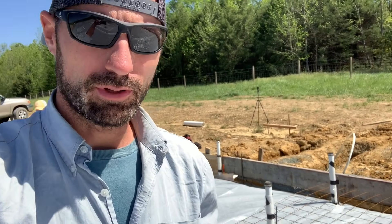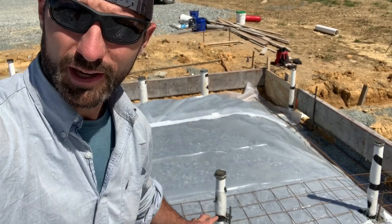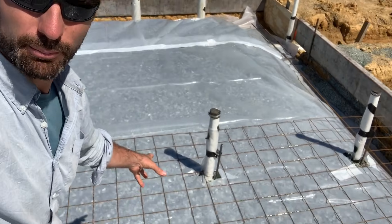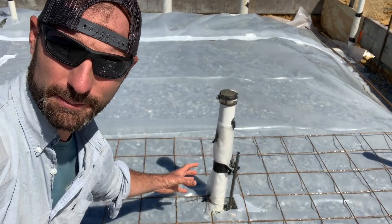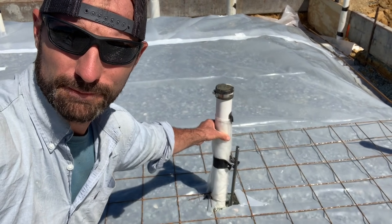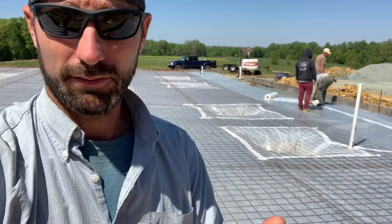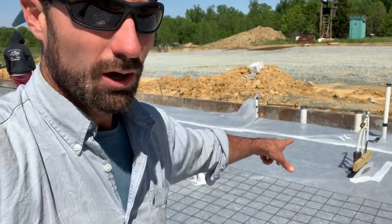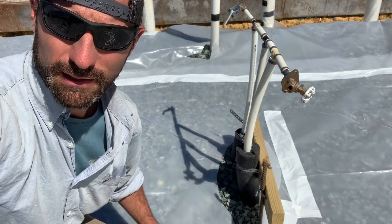One important thing to note with plumbing penetrations is that you can see these PVC pipes coming up through the plastic right now — those are going to also be coming up through the concrete floor. It's really important to protect them from the expansion and contraction of the concrete. So what we do is we wrap these pipes in plastic and tape that plastic to the pipe so that as the concrete fully engulfs this pipe, the pipe itself is protected during expansion and contraction — it's not going to crush the pipe. So go around and make sure that all of your pipe penetrations in the concrete slab have plastic wrapped around them. The pipe insulation on the water supply lines is already encapsulated in rigid foam insulation, so that will serve as the pipe wrap. So that's about it for under slab prep.